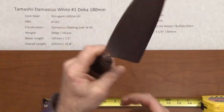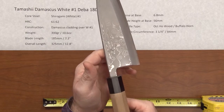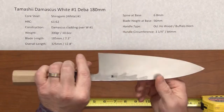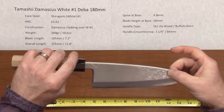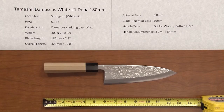The balance point on this is going to be pretty far forward because of the type of blade it is — right about there. It's a very comfortable blade in the hand, just a gorgeous fit and finish on this. This is a nice offering from Mark. This is the Tamashi Damascus White Number One Deba 180 millimeter.